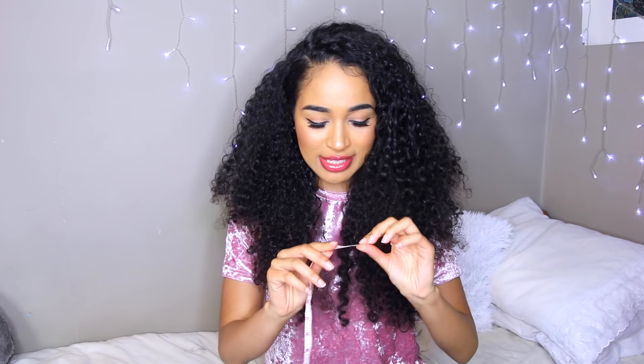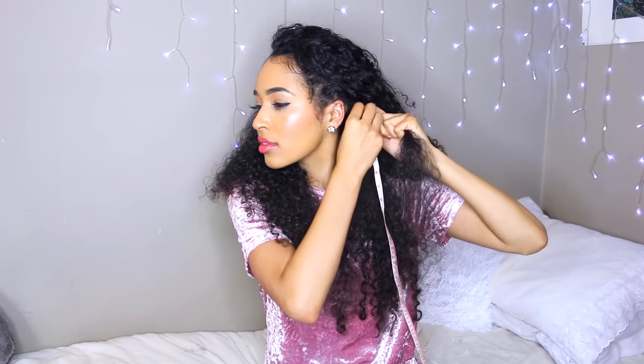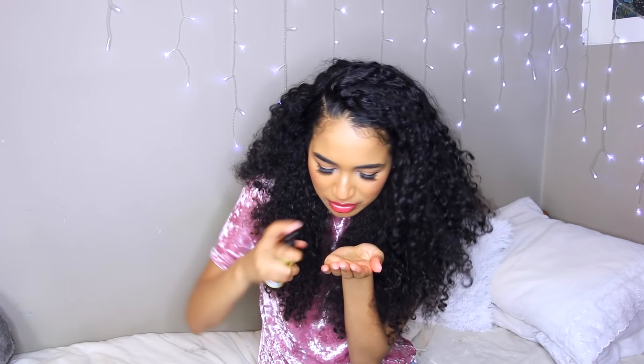Hey guys, it's Lana here and today is day one of my inversion method. The first thing I need to do is measure how long my hair is, so I've got my little measuring tape here. I expect my hair is going to be shorter than last time because I recently did a pretty big haircut. My hair is exactly 22 inches long right now. I take my oil — this smells good.